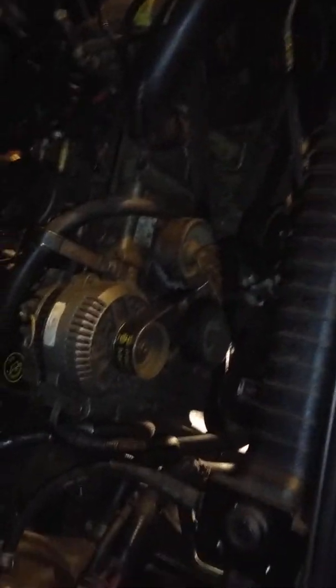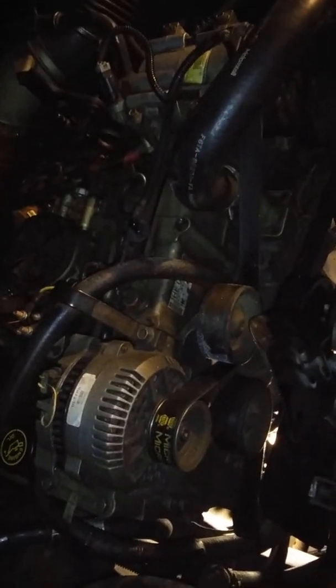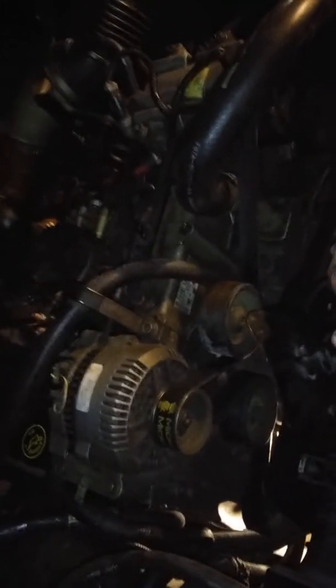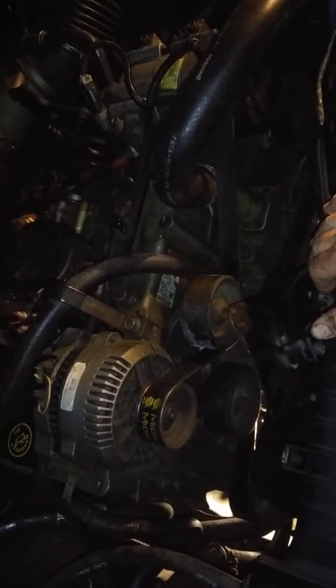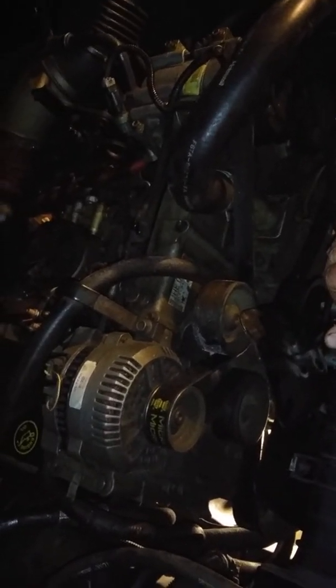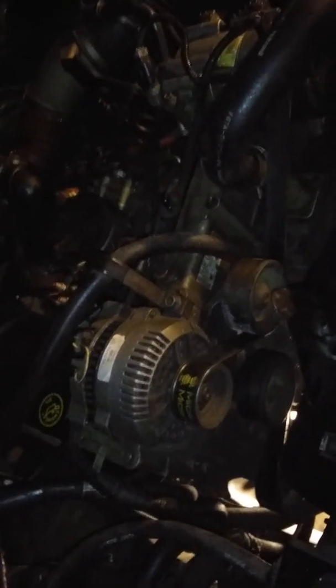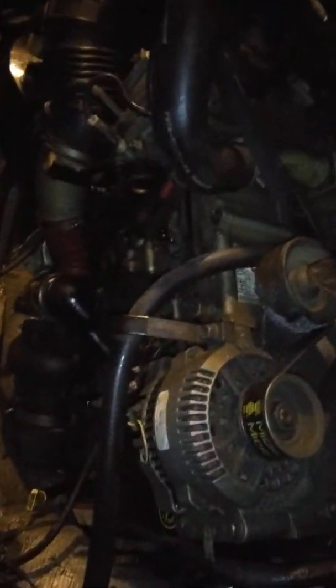For two to three hours of my labor, versus what a diesel mechanic would charge — probably $150 to $200 an hour — I'm getting this done for under $50. The best part is the sense of accomplishment; that's the part I really love.